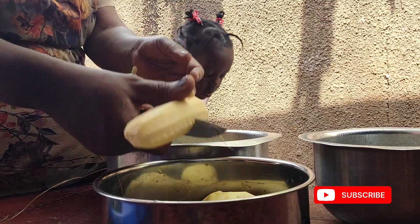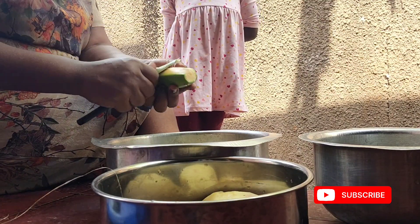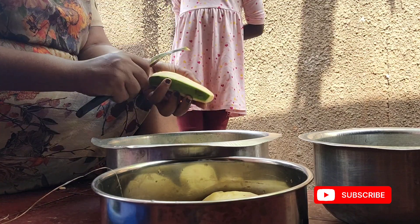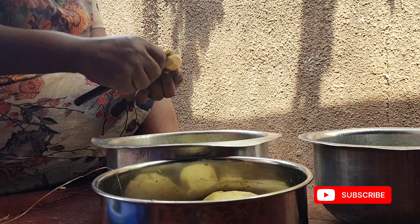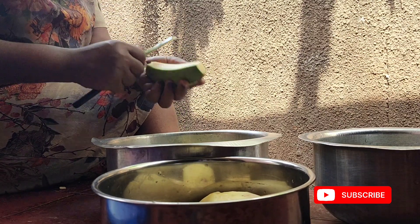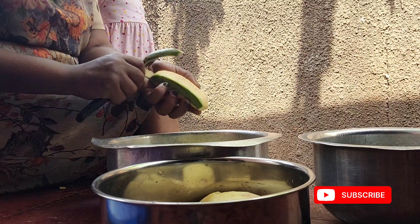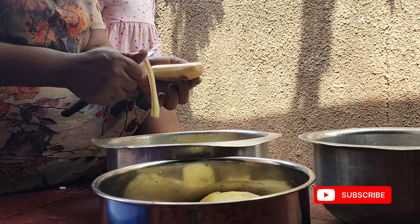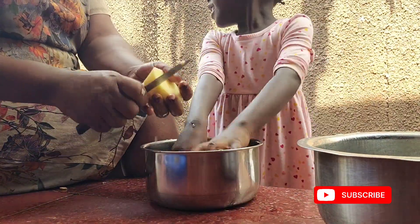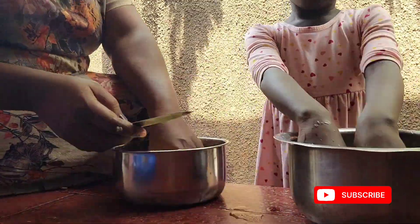In case you haven't subscribed to the channel, do consider subscribing. I'm here with Analiz — she's helping me, she loves helping and loves cooking. She told me she's not going to eat silver fish, so since she's here, let me try to spice up this silver fish lunch and see if they're all going to enjoy it.